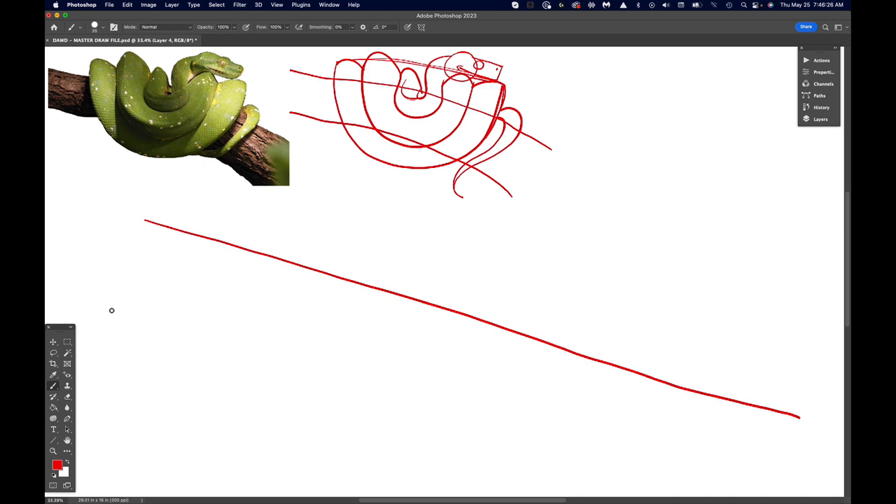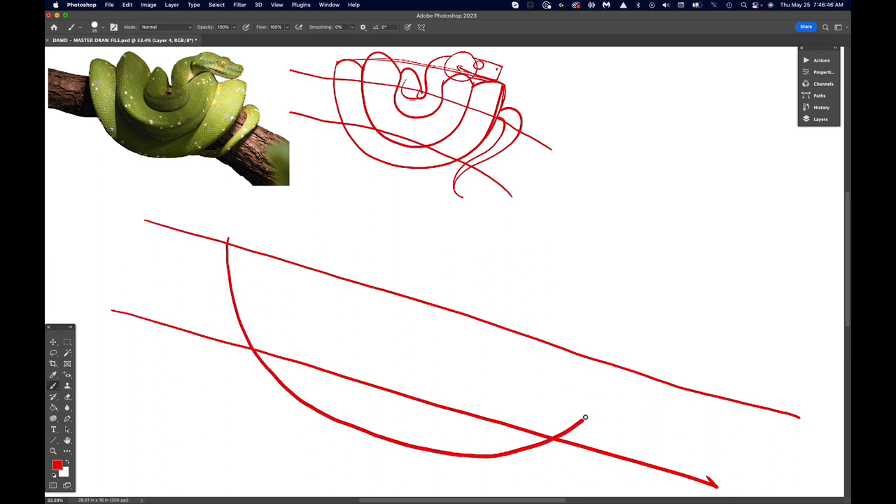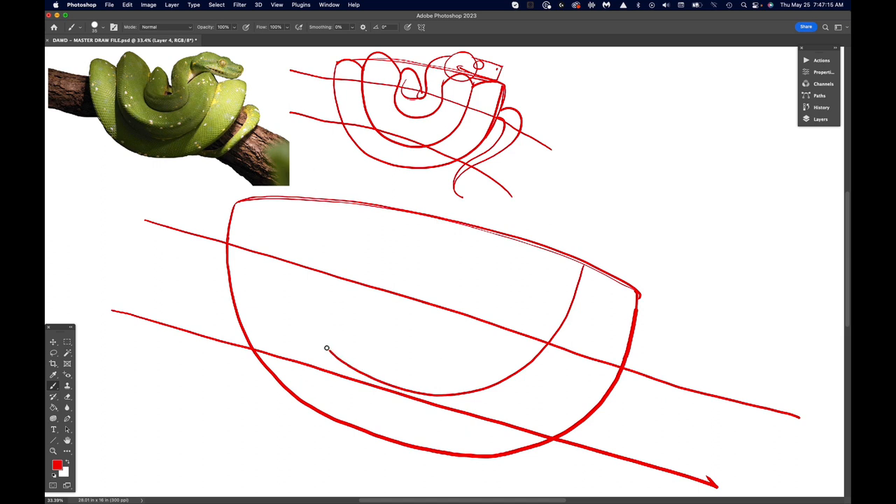The top of the branch, and then the bottom of the branch — my branch is a little different here than in the reference, but that's okay. And then the next part would be to draw the smiley face — go up a little bit more — and then establish the top of the snake, so the coils don't go above that line. And then we have to do the bottom of the next coil, which starts right about here. Try to stay somewhat the same with the width, and then the next one — draw this one right here.